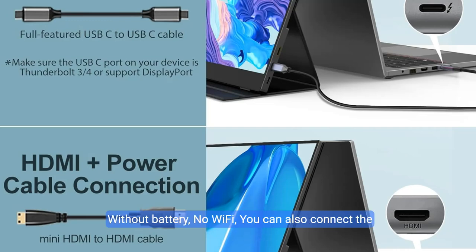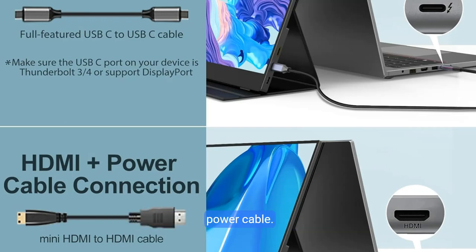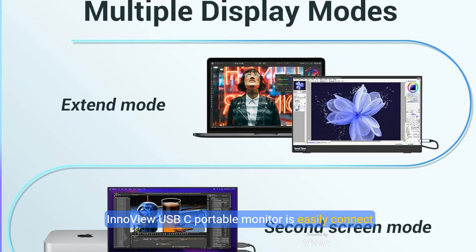It definitely saves your time and boosts your efficiency. Without battery or Wi-Fi, you can also connect the screen extender to your device by HDMI cable with power cable. This gaming monitor is a non-touch screen. The InnoVue USB-C Portable Monitor easily connects to laptop, PC, Mac, tablet, and smartphones.